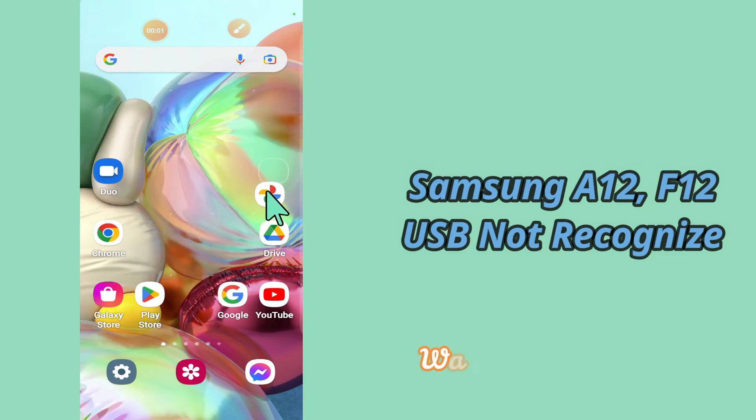Hello everyone, hope you are fine, welcome to my YouTube channel. In my today's video, I'll be telling you how you can fix USB not recognized and not supported problem in your device Samsung A12 and F12.